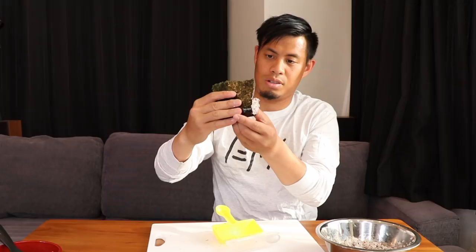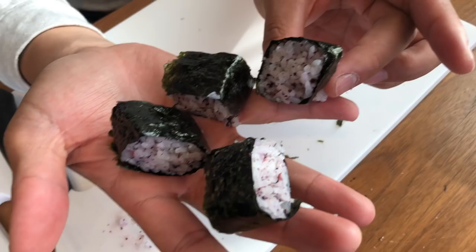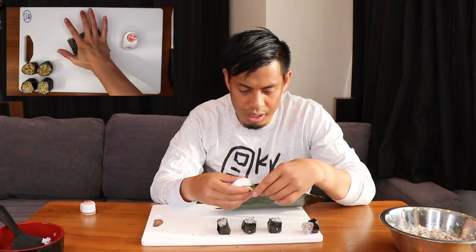There! I did it! Four beautiful pieces and this one's falling apart. We got our rolls here. Let's cut it — just press it down.